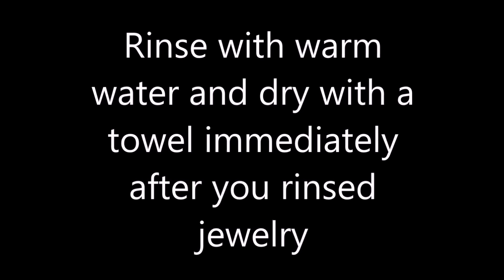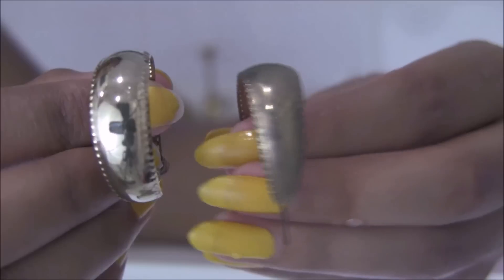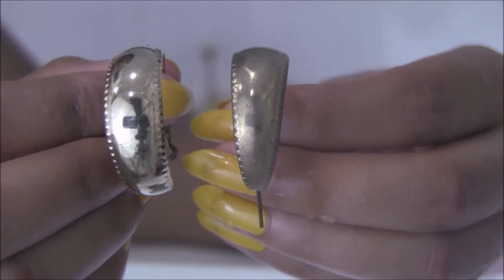When you're done, rinse with warm water and dry with a towel immediately after you rinse it, so it doesn't stain, doesn't have water stains, or get rusty all over again.